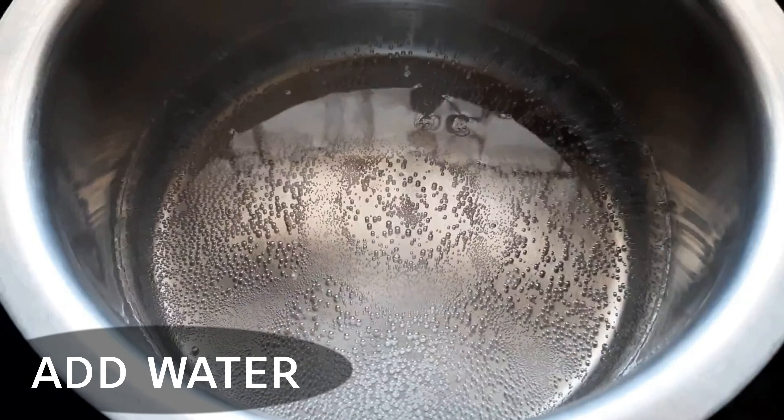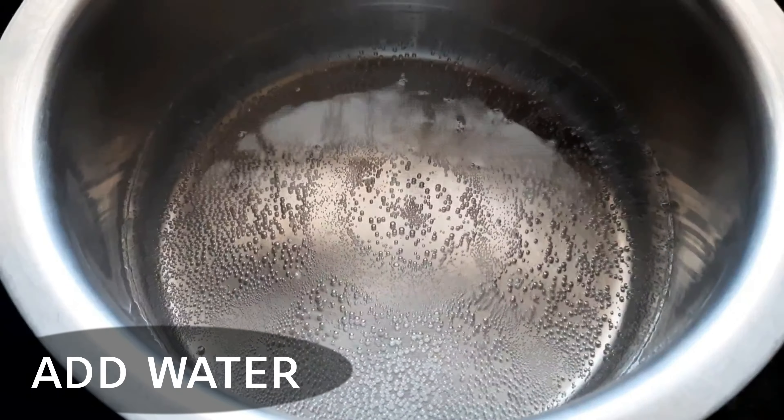To make the meal maker, first soak it in a small amount of water so that it becomes soft. After soaking, you can always dust it off and then prepare the meal maker.